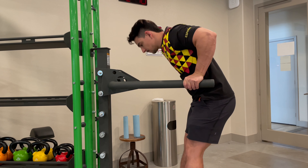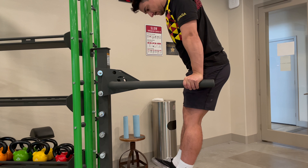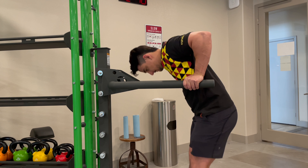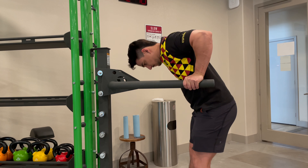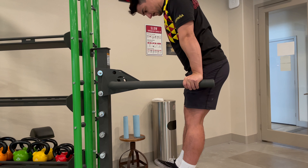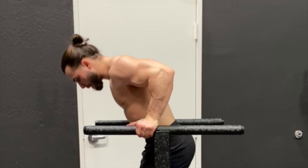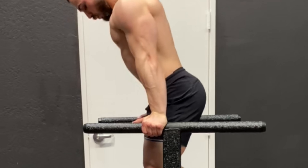The dip. The first thing we want to do is establish a consistent range of motion. Notice the arm is fully locked out at the top, and at the bottom our upper arm breaks parallel to the ground — so a light stretch in the chest and a full lockout at the top. The tricep is fully flexed at the top, and notice every rep is exactly the same.